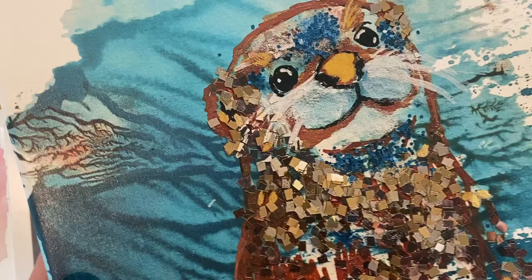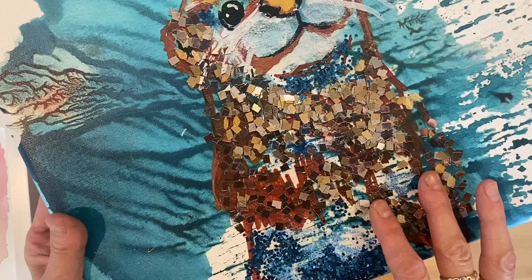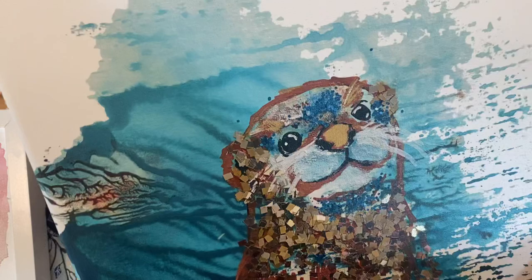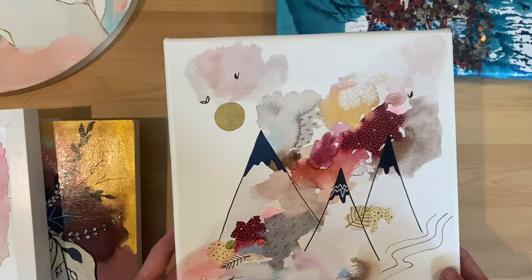This little guy — when I first painted him, I painted him around Christmas time, and I was just in love with the glitter and the sequins, which is not something I typically do in my work. I just thought I'd share that I was working on embellishing this little guy, and also just show you another example.